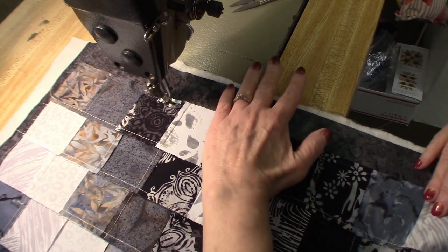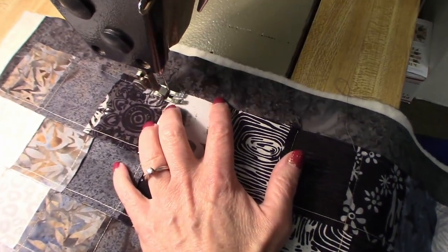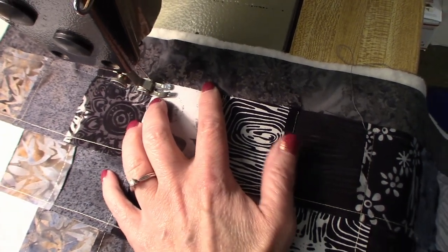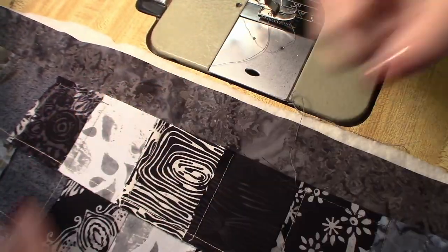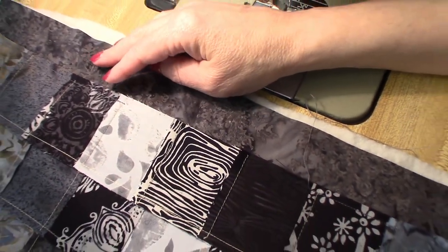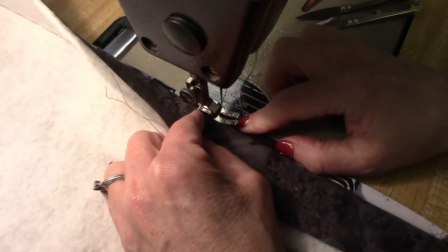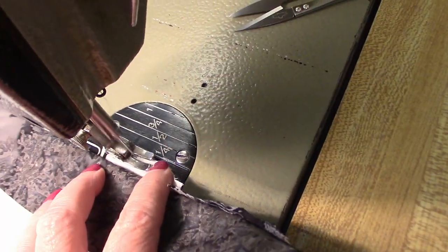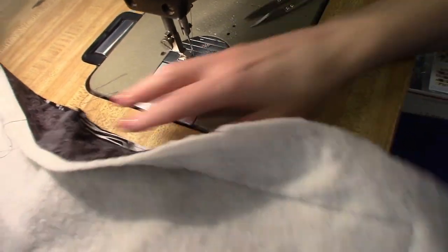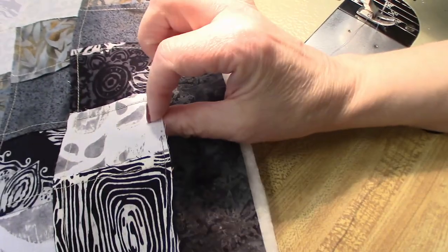I'm coming down the last side here. I want to leave an opening that's about five or six inches. I'm going to back tack. Now I'm also going to stay stitch this opening because when I flip it, these seams might come apart. So I'm just going to flip the whole thing over and sew about an eighth of an inch along the edge here — I just want it to not stretch and I want those seams to be locked down. That little bit of stay stitching is all you need. When we pull this right side out, there's a lot of tension on this, so this is going to keep these seams from coming apart.